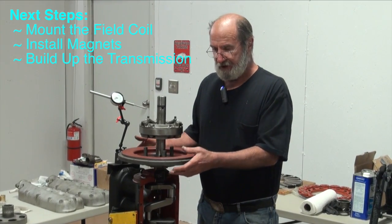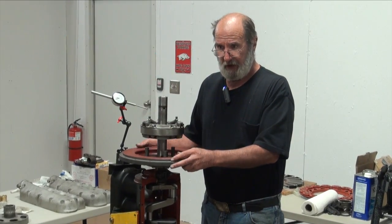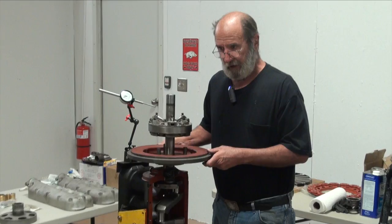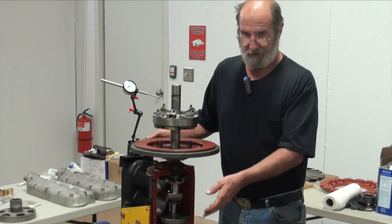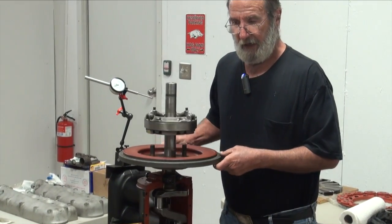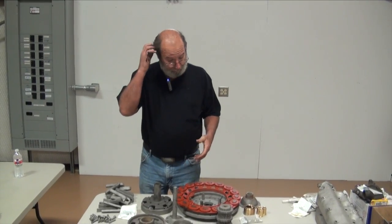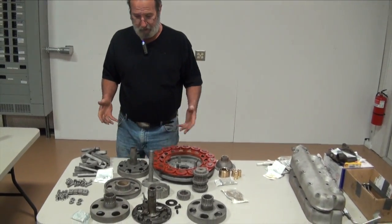We'll set the field coil gap, build up the transmission, put the transmission on, and after that we'll proceed with putting in the pistons and the valves, mounting the fan, mounting the oil pan. As you can see, the transmission system and flywheel assembly is a lot of components.